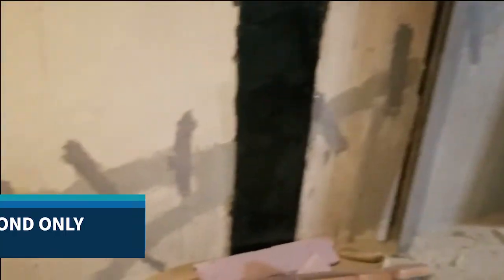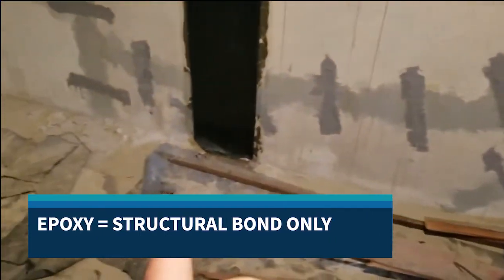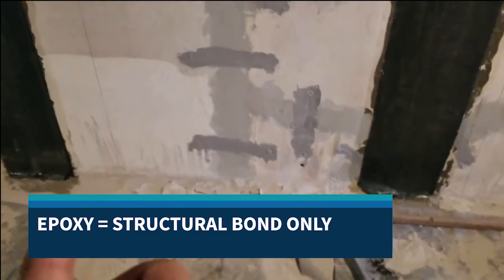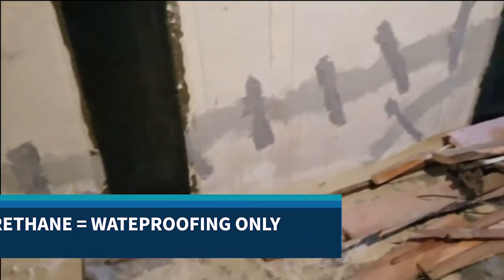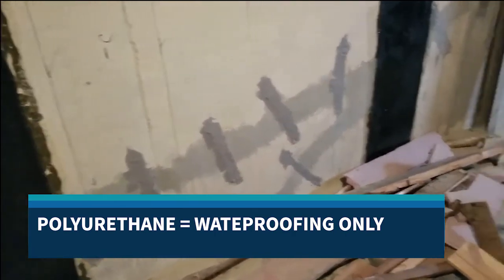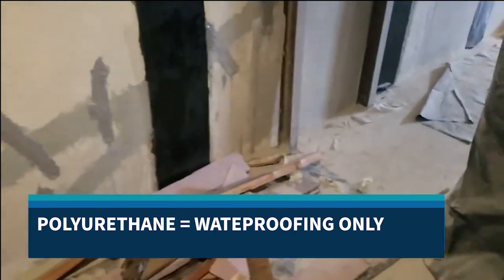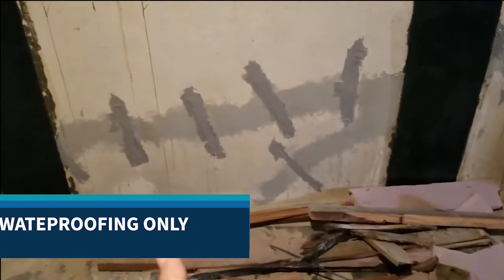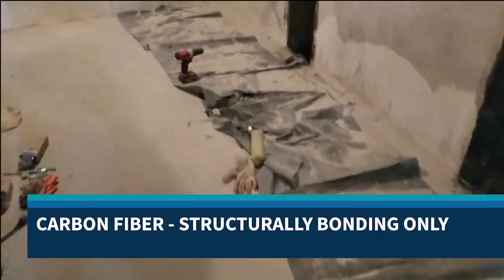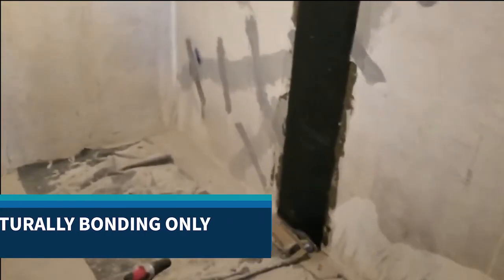Epoxy is a structural bond but cannot guarantee waterproofing by itself. Polyurethane is almost like a rubber foam that you inject — it expands through the wall and provides waterproofing only, with no structural bonding. Carbon fiber is structurally bonding but has no waterproofing by itself.